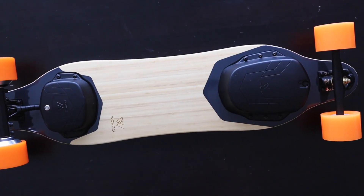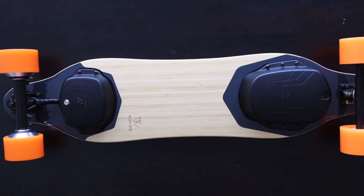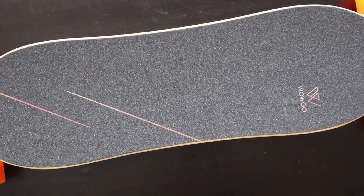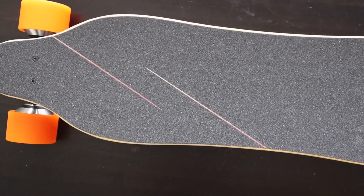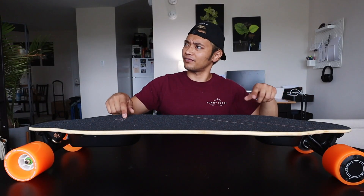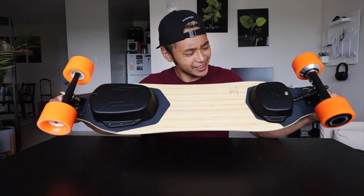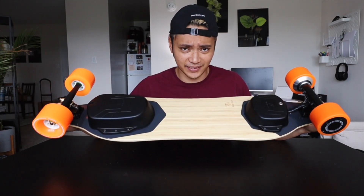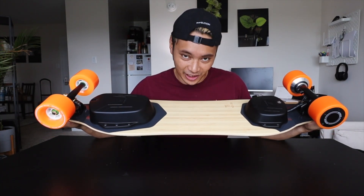The board is powered by Samsung 30Q batteries and uses a new HobbyWing ESC, which I know a lot of people in the DIY electric skateboard community are huge fans of. With all that you also get turbo mode, which means you're going to be accelerating up to 24 miles per hour faster than the fast speed mode — faster than fast. I am done talking about it, this board is just way too beautiful not to ride. Let's charge it up and go out for a test ride.